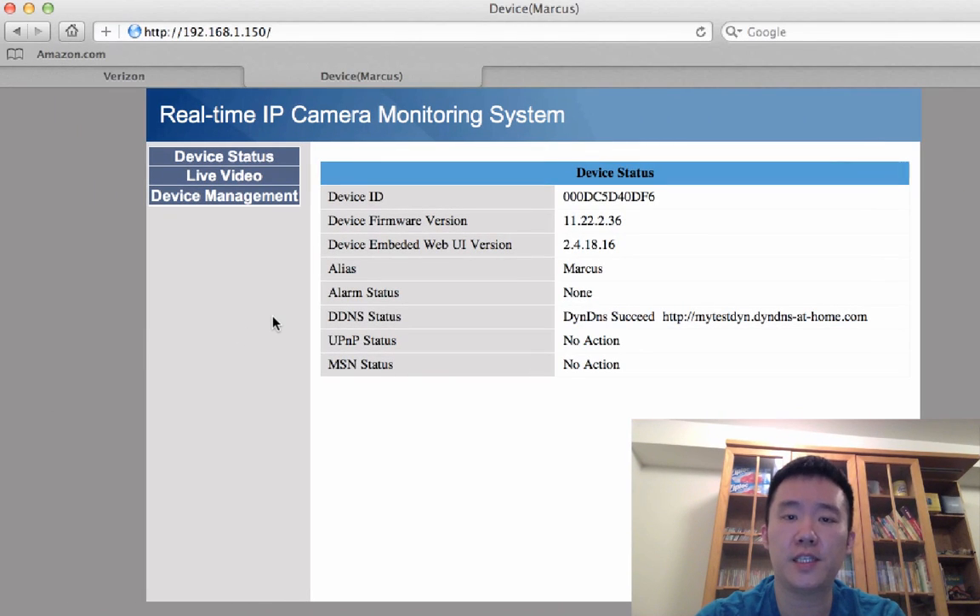To find out your existing firmware, open up your Foscam status page. On here it says my current device firmware is 11.22.2.36.